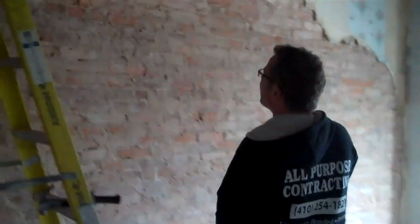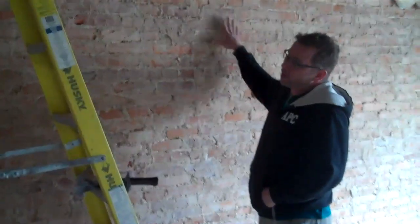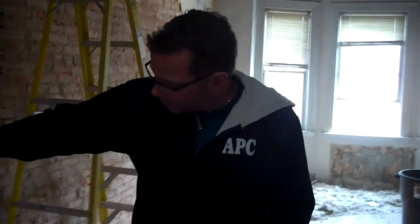Taking all this brick down. All the plaster off the brick that's got to be exposed. Right here we're going to have a spiral stair that goes up to a rooftop deck.